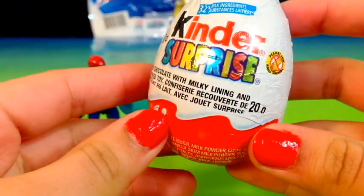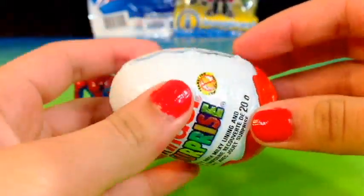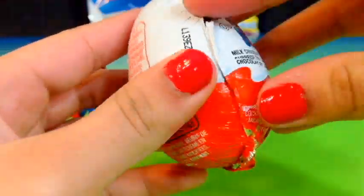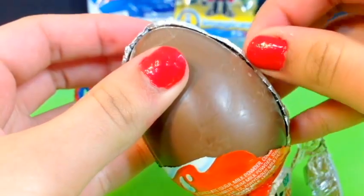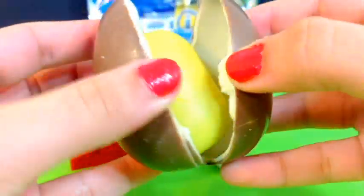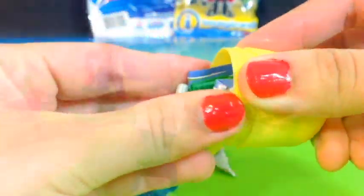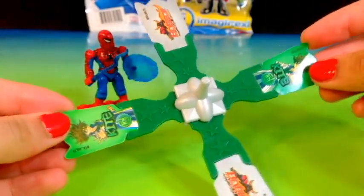Next, let's go ahead and open this Kinder Surprise. It looks like we get a Blade spinner, and this one actually looks pretty cool.